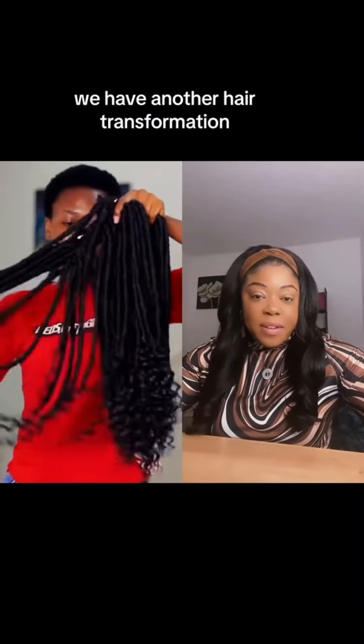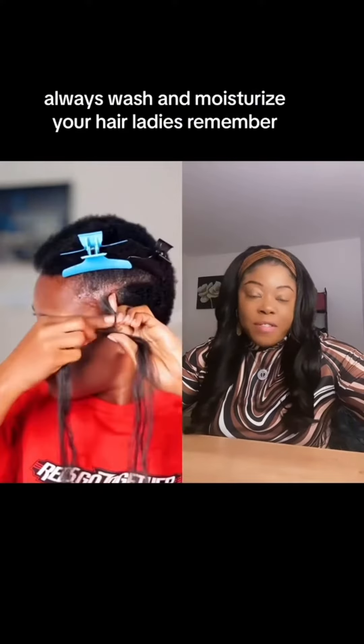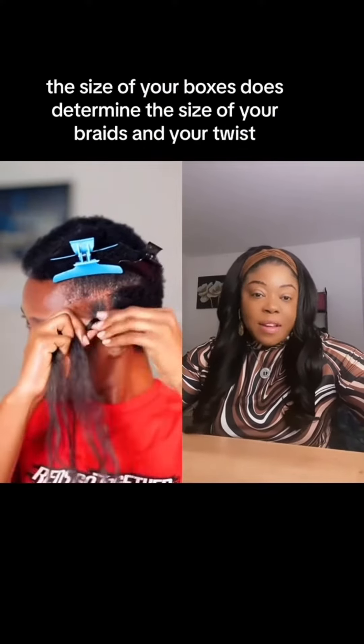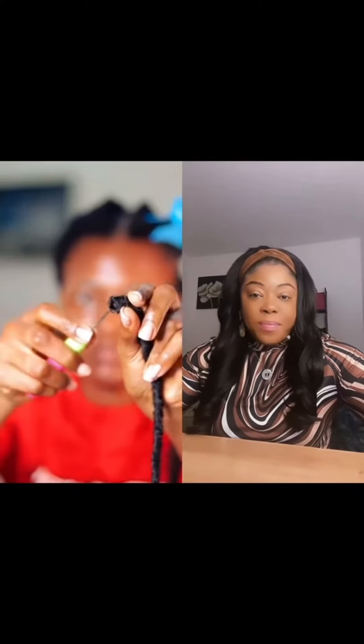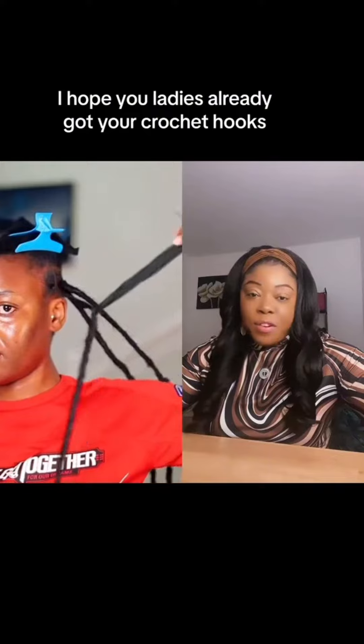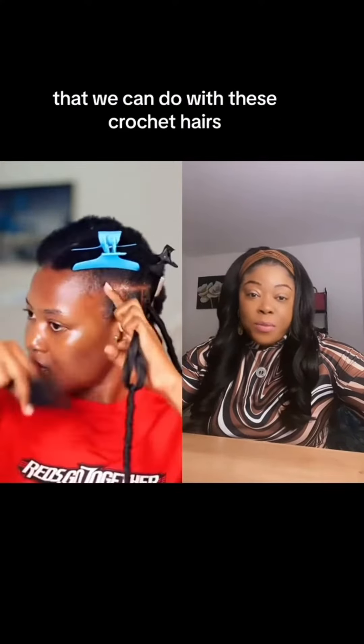We have another hair transformation. This time we are doing a twist with some curly ends. Always wash and moisturize your hair, ladies. Remember, the size of your boxes does determine the size of your braids and your twist. I hope you ladies already got your crochet hooks, because there are some really cute styles out here that we can do with these crochet hairs.